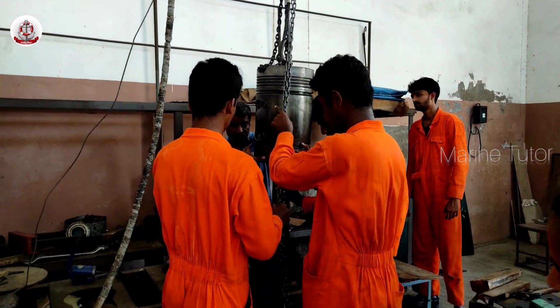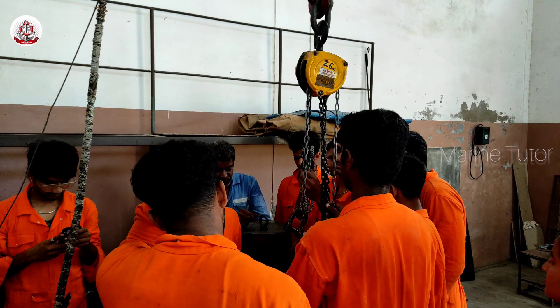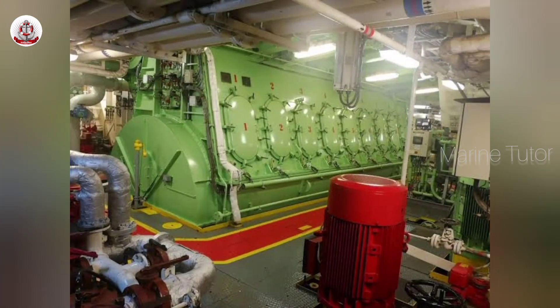Thank you. Install back into the engine — carefully reinstall the piston and connecting rod assembly into the cylinder.